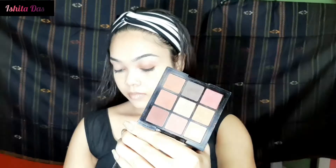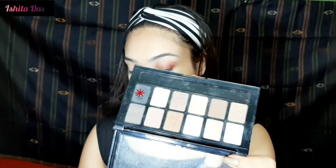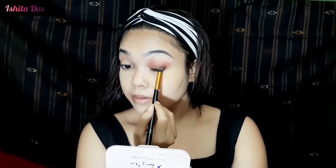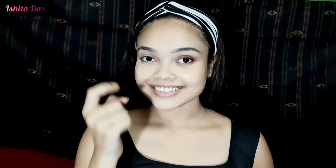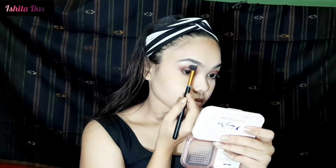I have now applied a dark brown shade to the outer area of my eyelid. Instead of eyeliner, I am using a little black eyeshadow smudged along my upper lash line for a softer look. I then repeat the same process on the other eye, apply the brown shade to the lower lash line, and add a golden highlighter shade on the brow bone and inner corner.